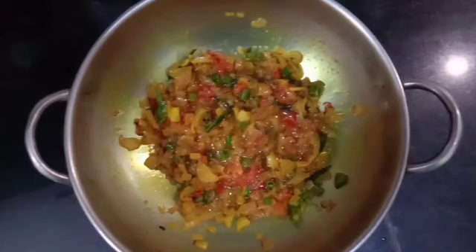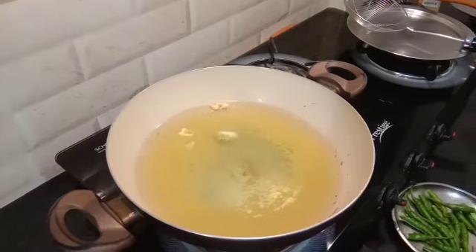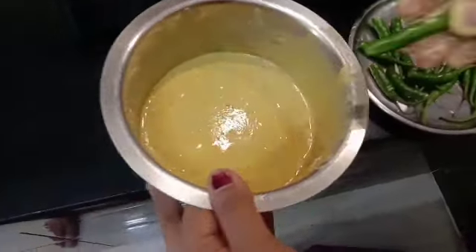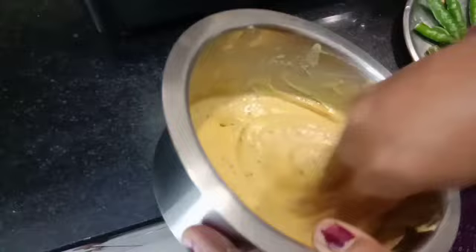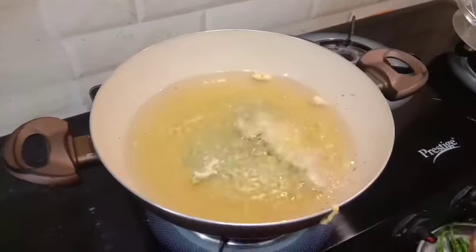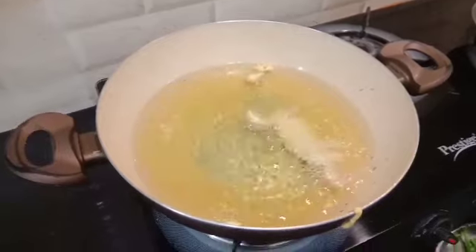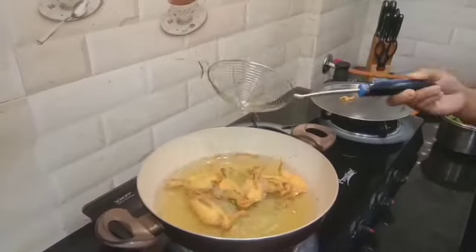Let's mix it up. Add my eggs, add different chili, add hay. Add 1 by 1, put it in a pan and fry it in a medium flame.